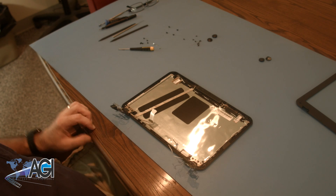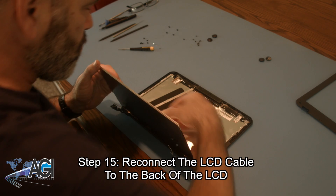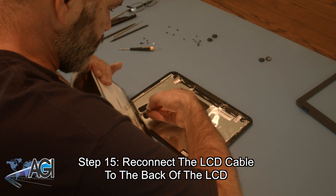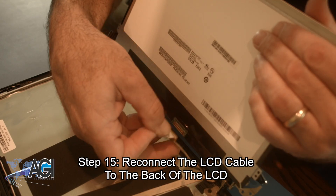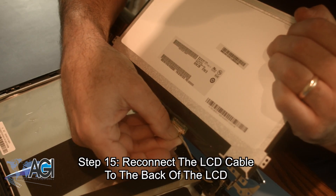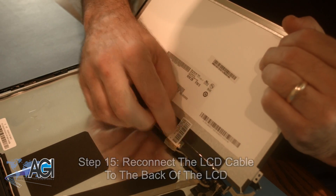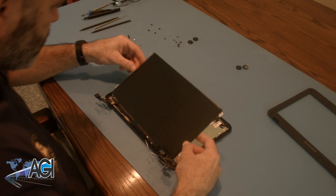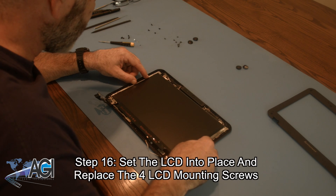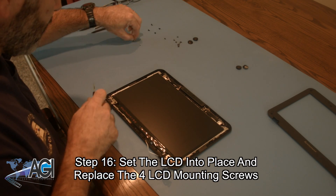The first step in the installation of your replacement LCD will be to reconnect the LCD cable to the back of the LCD. Next, you will set the LCD back into place and replace the four LCD mounting screws.